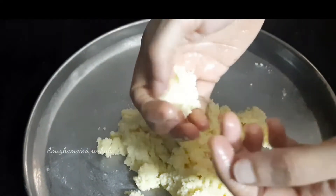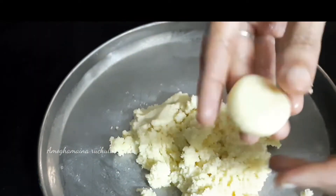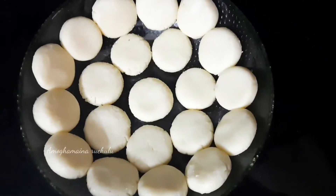This is how easy we prepare this dish. Please try this at home.